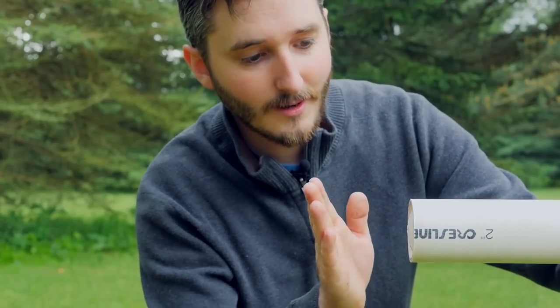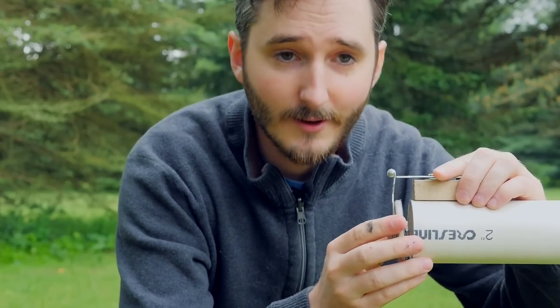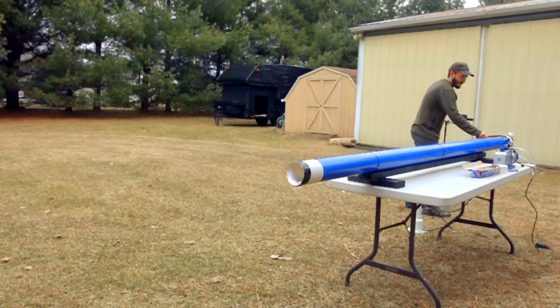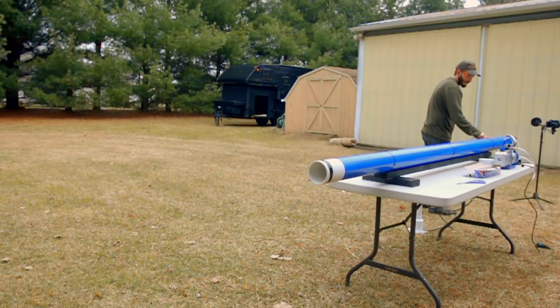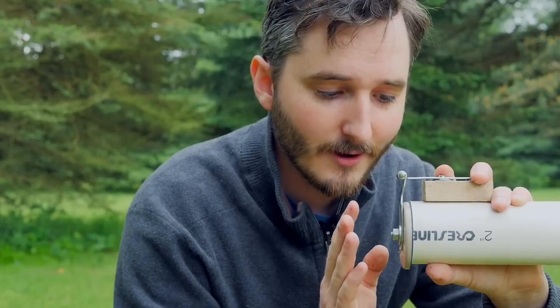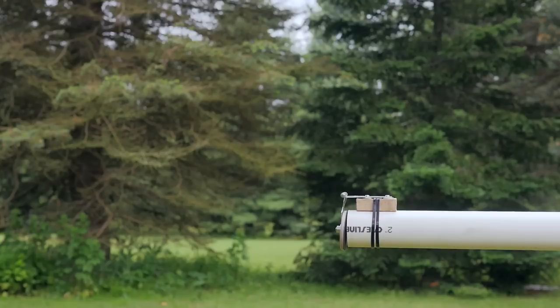Originally I had a flap valve on the front of the cannon to make a seal. When I pulled the piston back it would suck the flap valve against the opening of the barrel, so I wouldn't need burst discs like on my previous cannon. In my four-inch cannon, the burst disc actually bursts before the projectile reaches it because the remaining air pressure is compressed as the projectile moves down the barrel. I was counting on that same effect to push the flap valve out of the way — but unfortunately it just couldn't get out of the way fast enough, and projectiles were hitting the flap and shattering before going anywhere.